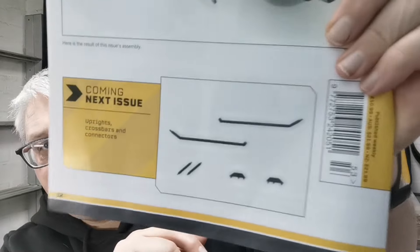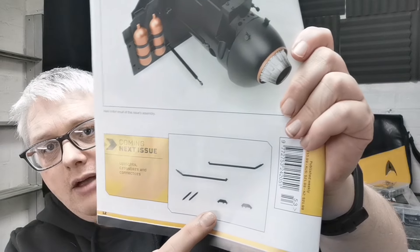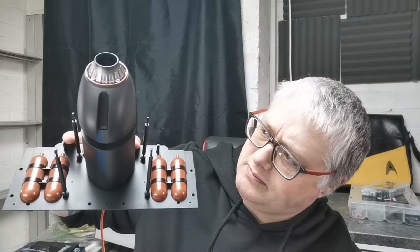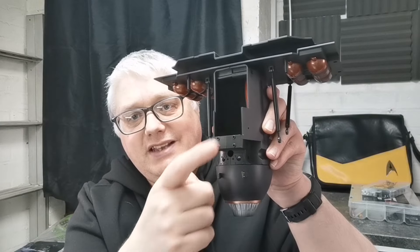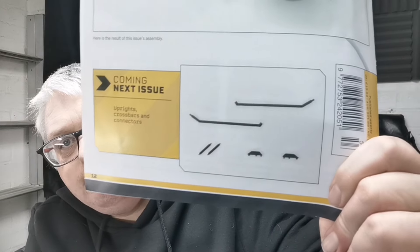So in issue 54 we get uprights, crossbars and connectors. Normally when we do get an issue we get screws, but there's a lack of screws on that issue. Looking at it, I can't see where any of that would be pushed in without any screws — unless it's along this section. Maybe it goes into these bits. We'll find out next time. Anyway, thank you for watching — make sure you click like, subscribe and we will see you guys at the next video. Take it easy, see you later.